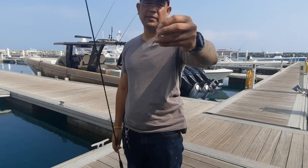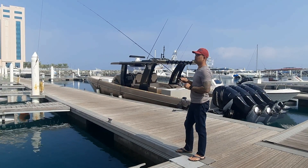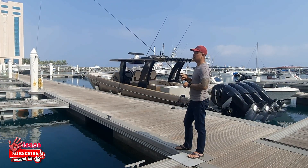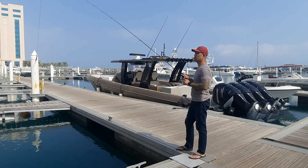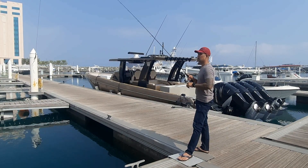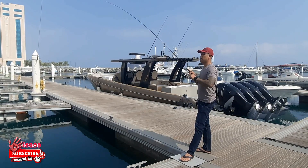Ngayon mga Master, jigging naman po tayo. Gagamit tayo ng 7 grams na jigs. So try po natin mga Master — ito po natin sa jig mga Master.